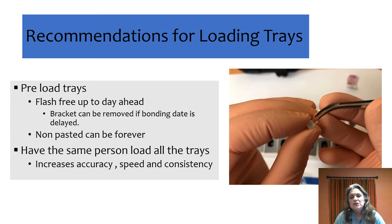Now, what about loading trays? If you're using a non-pasted bracket, go ahead and load them right when you're done post-processing — put them in the box and you're ready for the patient; all you need to do is apply your paste before they arrive. If you're using a pre-coated bracket like a flash-free bracket, which works really well with this system, we load them about a day before.